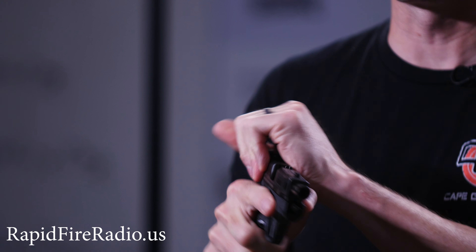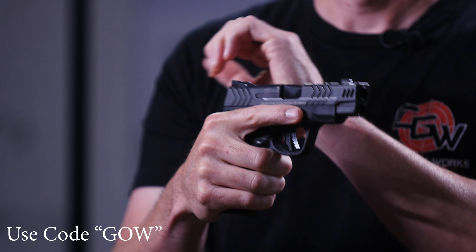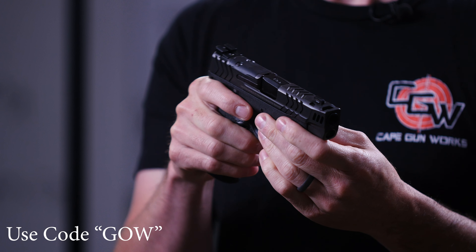They've also redesigned the slide. They have some interesting cocking serrations here, kind of in these arrow shapes. They're deep and they're easy to get a good grip on. The front sight is amazing — it's a really bright tritium green dot front sight.